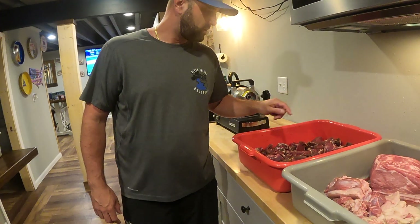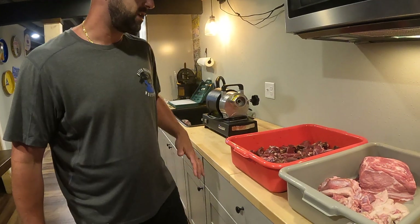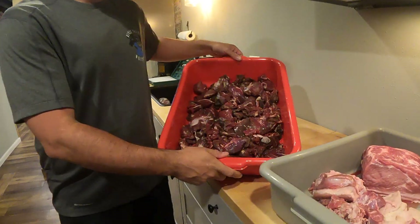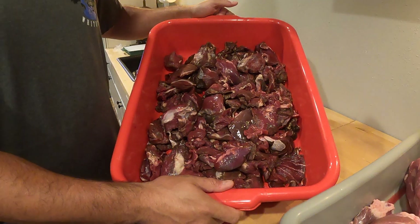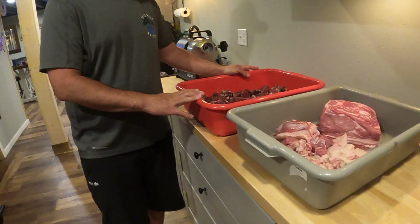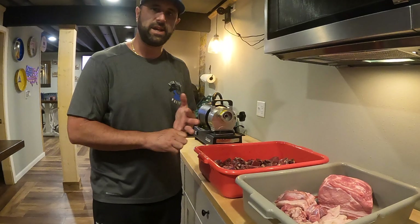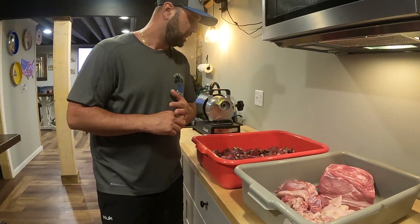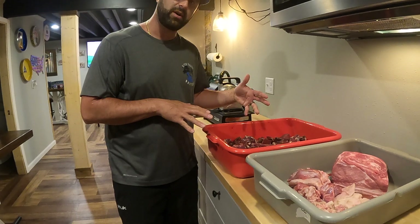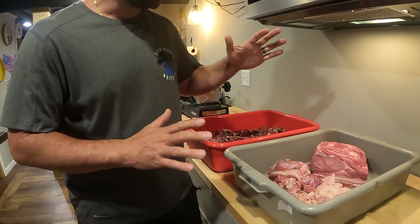We're here down in the basement getting ready. We've got our venison scraps — basically, if you butcher yourself, this would be all the scrap meat that you don't want to make your steaks or chops out of. This would be the stuff you either want to grind up and make burger out of, or what we're going to do: grind it up with some pork.